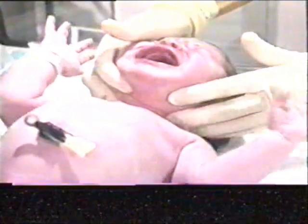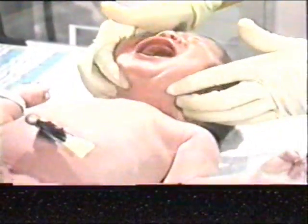Visualize and palpate the neck. It should be supple and without masses.